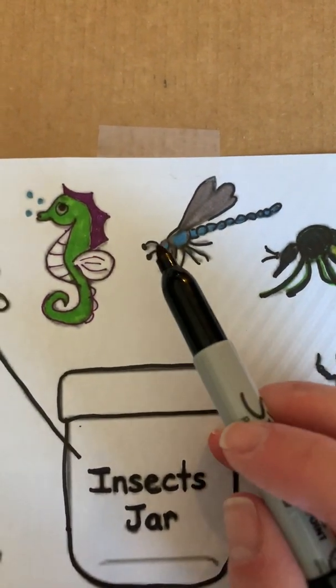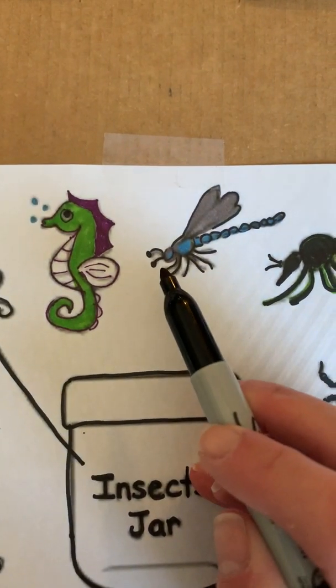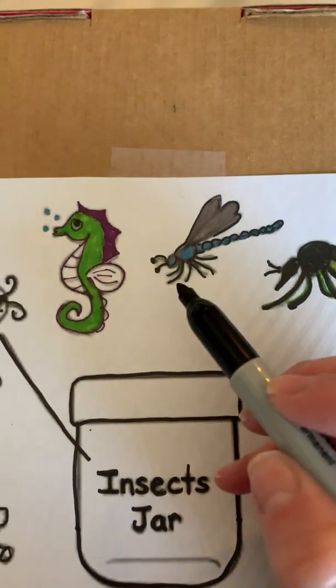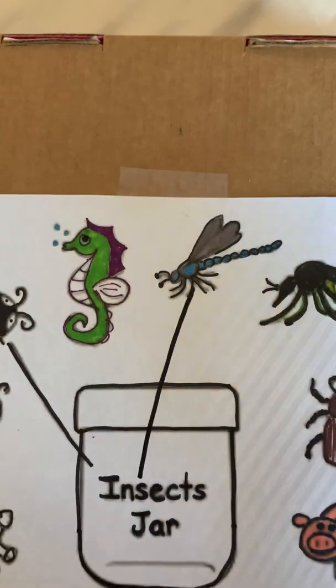The next one we have is a dragonfly. Here's the three body parts, and let's count the legs: one, two, three, four, five, six. So the dragonfly is an insect, so we're gonna draw a line and put him right in the insect jar.